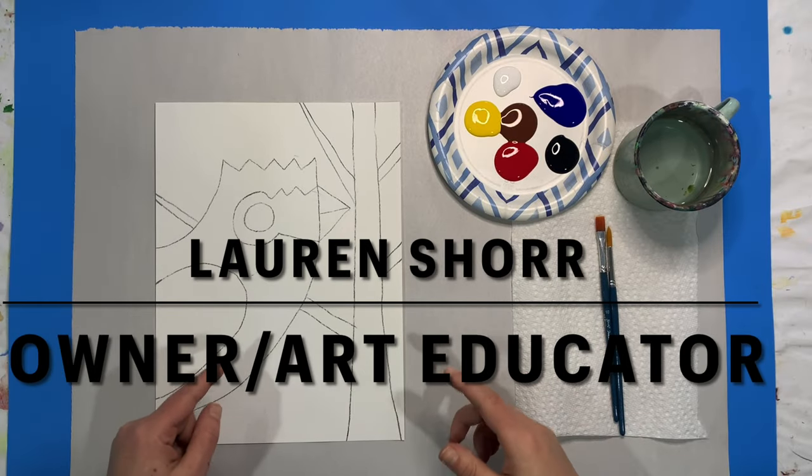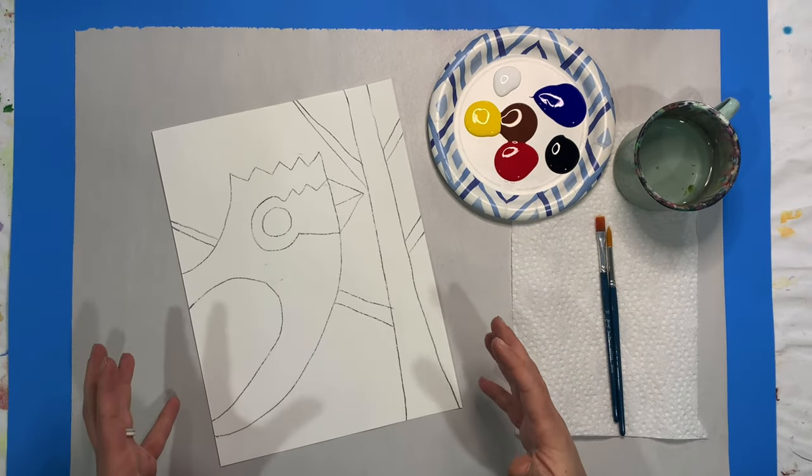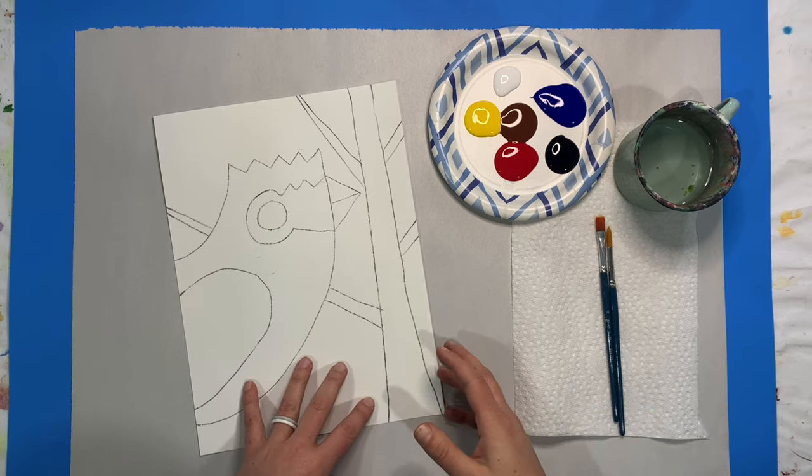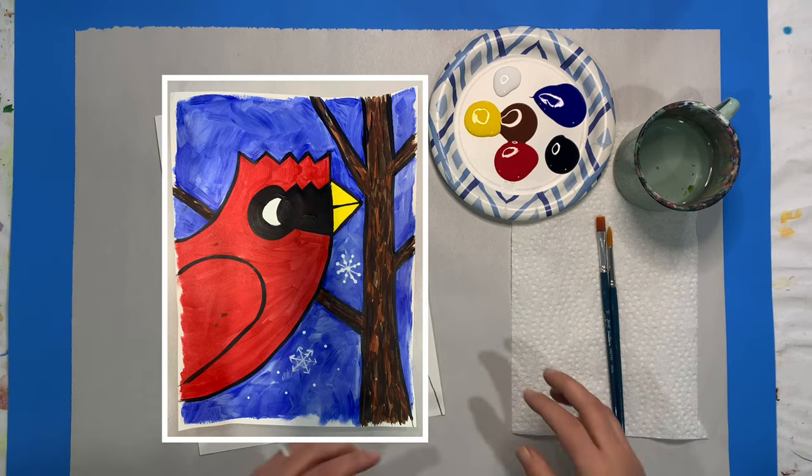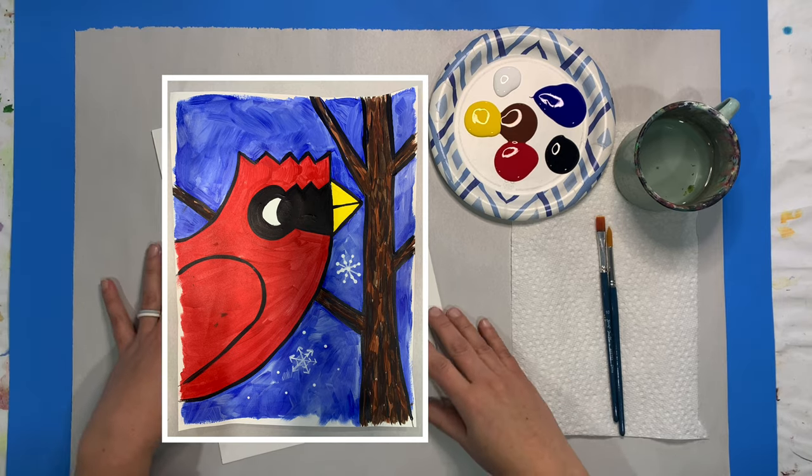Hey art friends, today we are working on this awesome Winter Cardinal DIY kit. Once you purchase your kit from Curio, open it up, get yourself some water and a paper towel, and I'll guide you through how to paint this awesome bird.